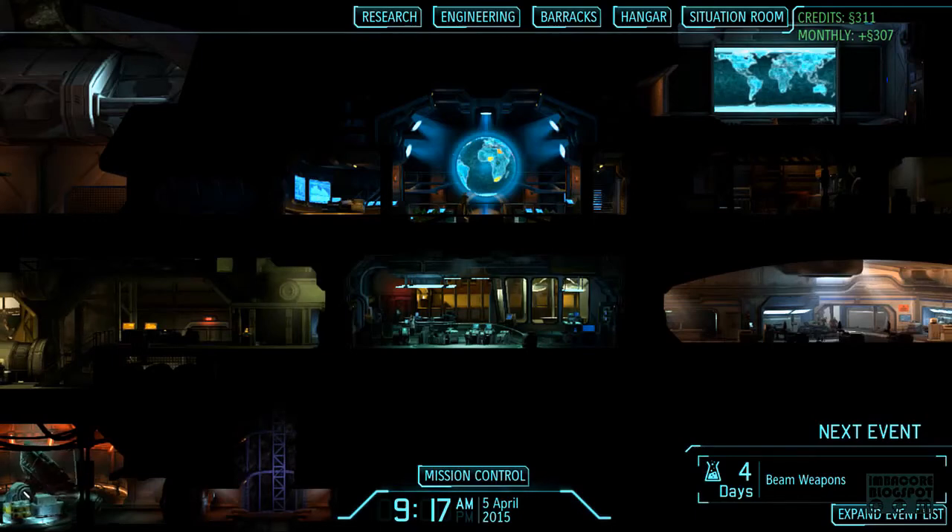Hello, Redriburn here, also known as Odamas, creator of impactor.blogspot.com, and this is part 8 of our Let's Play XCOM HD series.